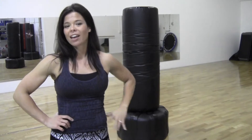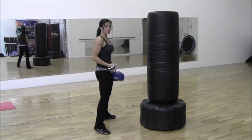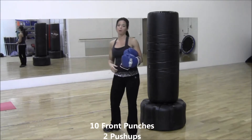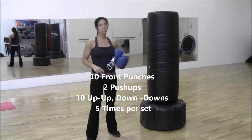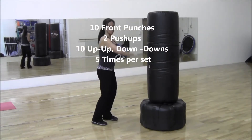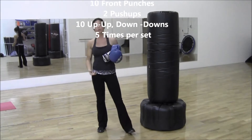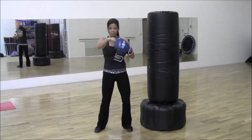I'm going to do this drill on a heavy bag. You're going to start by squaring up, which means both feet are facing forward. In your boxing stance, we're going to do 10 front punches as fast and as hard as you can. You're going to drop down, give me two pushups, jump back up, come up to your back and go up, up, down, down. If you don't have the space, you can use a step. If you don't have a heavy bag, you can shadow box, which means you're not actually hitting something.